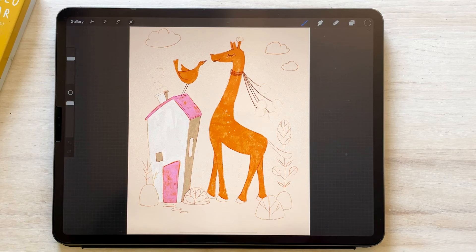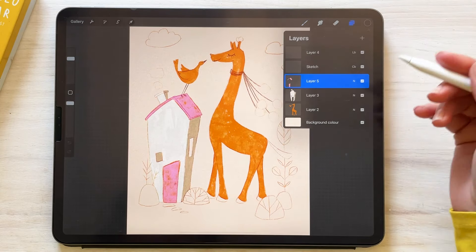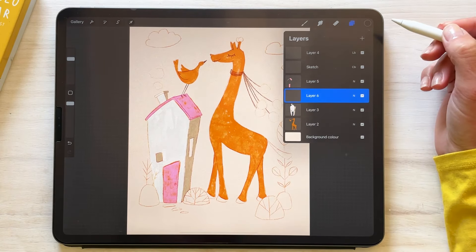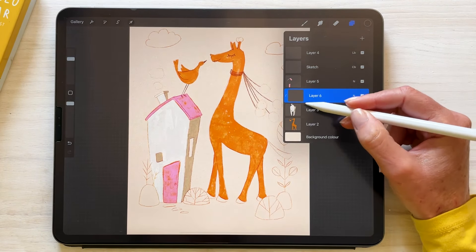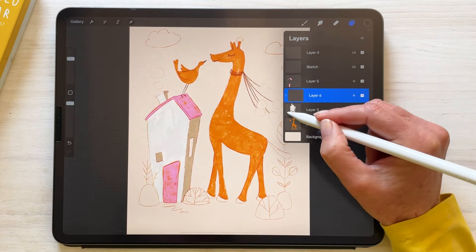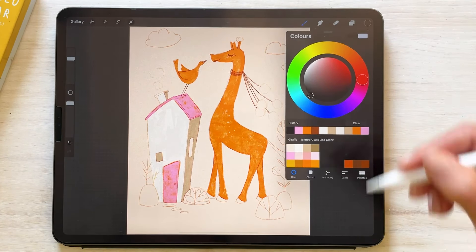Coming back to our giraffe, I'm going to apply a lovely little botanical pattern over the house using the stamp brush we just created. Coming to the layer where we created the actual house, I'm going to hit plus and set that to clipping mask. What that's going to do is clip to everything underneath that layer, so we could paint outside the lines — it's basically going to only keep whatever is underneath, retaining it to that specific area, which is really handy when using a stamp brush.